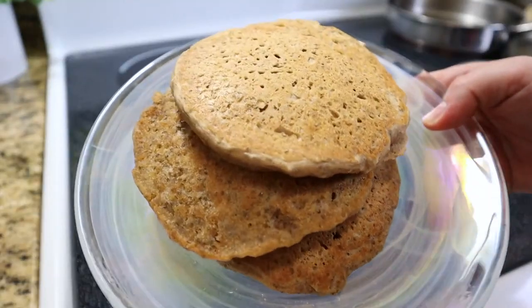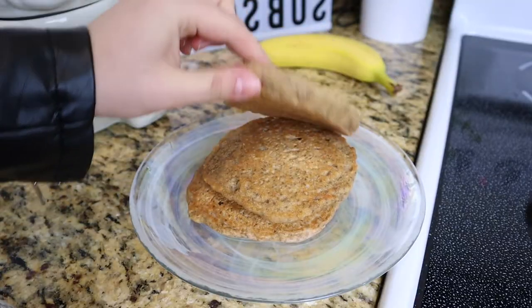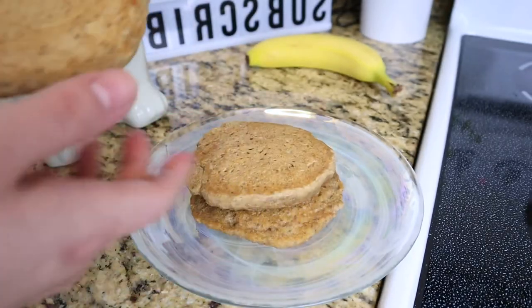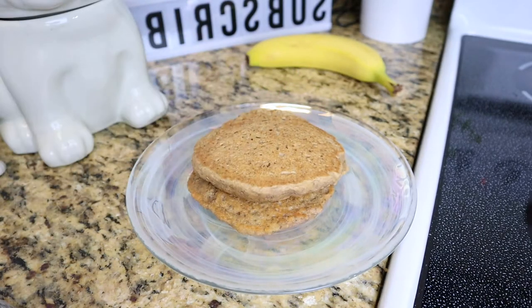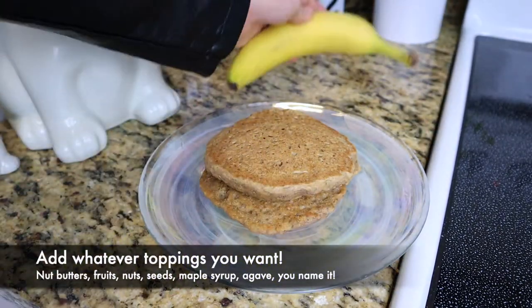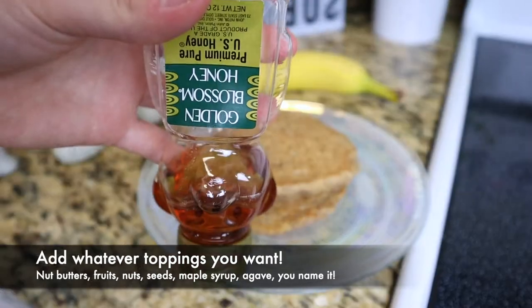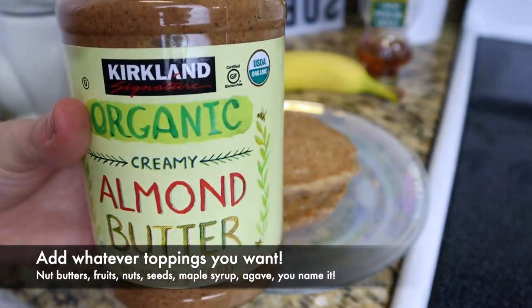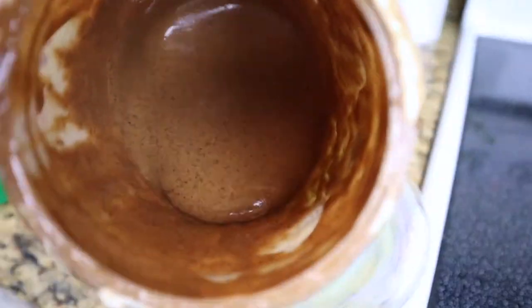And now we're ready for toppings! I made two small pancakes and one came out extra big, so I just kept the two small ones for me to eat. Just eat as many as you want, of course. Now you're going to add your toppings. My favorite combination is banana, honey, and almond butter. It is so good, I can't even begin to explain.